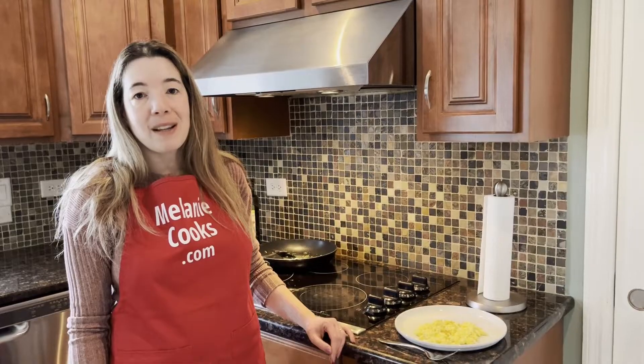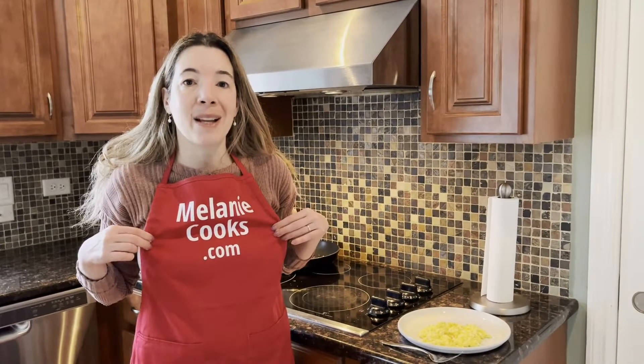For a free printable recipe and other easy recipes, please visit my website MelanieCooks.com. Don't forget to subscribe to my channel, Melanie Cooks. Thanks for watching, and I'll see you in the next video. Enjoy, bye!